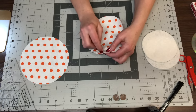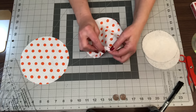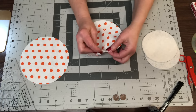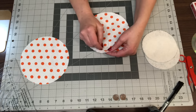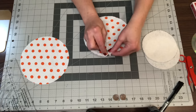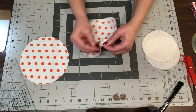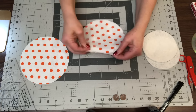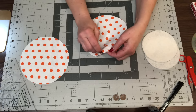I just poked my finger with the needle! It doesn't have to be real neat, but it is pretty key that the stitches are fairly close together so that when we gather it there are no big gaping holes. Try to keep your stitches about a quarter of an inch.